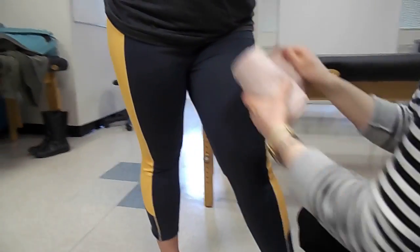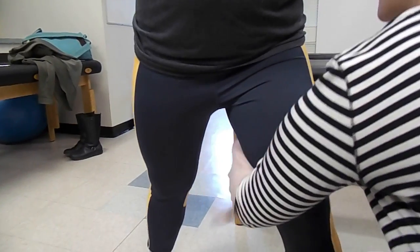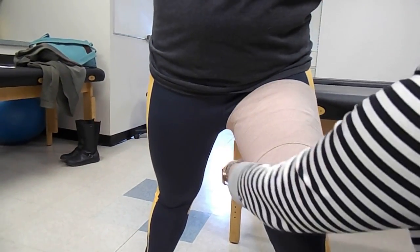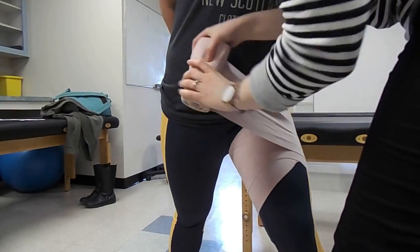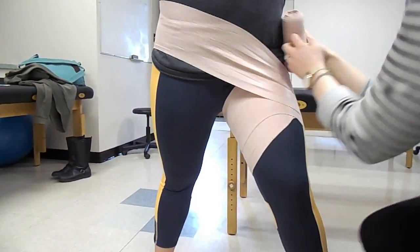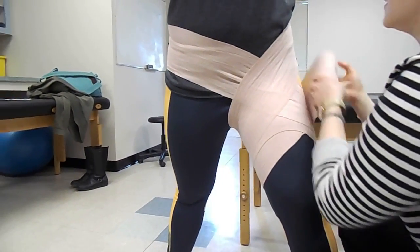We're going to start immediately again — this time a little higher. We're going to wrap around a couple of times, and then we're going to go across the opposite ASIS, applying an increased stretch and then wrapping back around. We're going to do that as many times as our tensor allows us to, according to the size of our athlete.